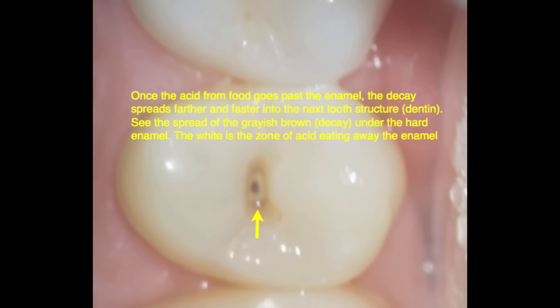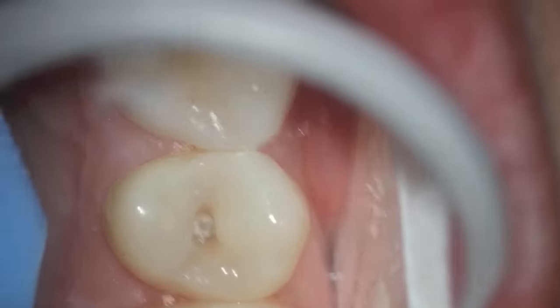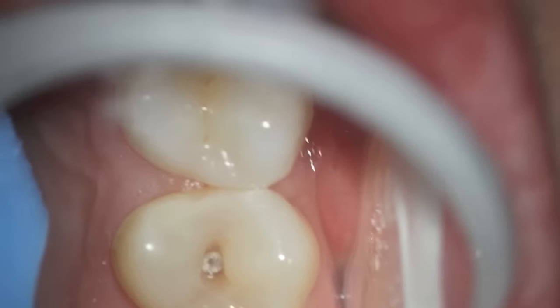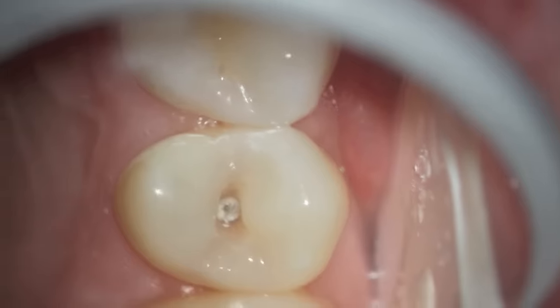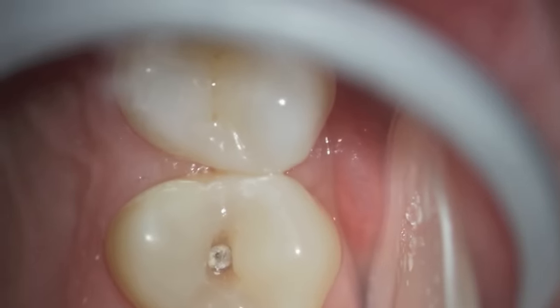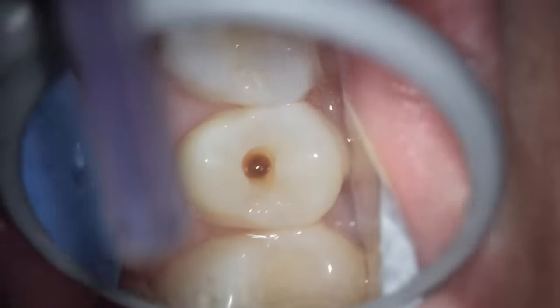What happens is that the acid from food eats away at the enamel, which is the hard tooth structure, and then underneath it spreads. You can see the dark gray there where it has spread and it's just getting larger. The softer dentin is so soft that the bacteria eats away at the tooth quickly and it can also end up getting into the nerve fast.